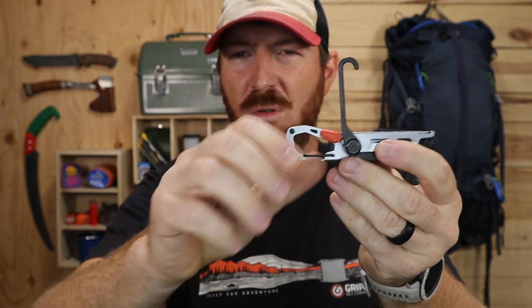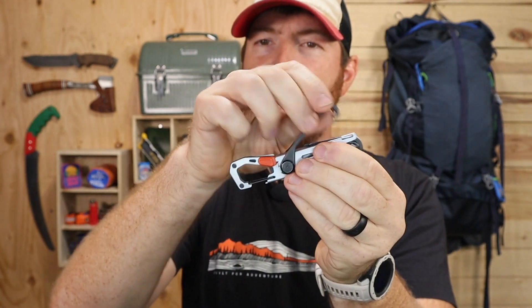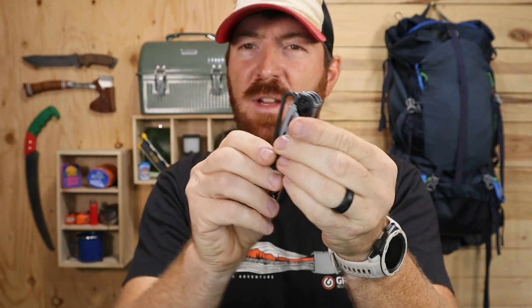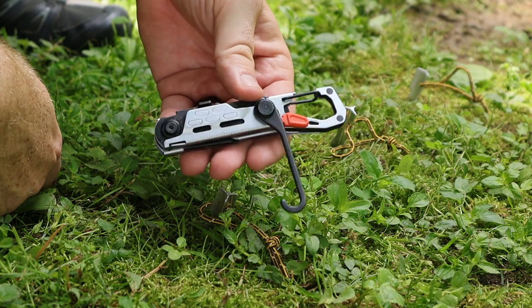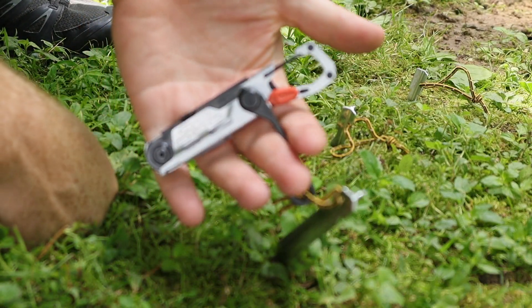Now to the feature that gives this tool its name — the J-hook stake puller. It's stiff in a good way; you have to flex it over the scissor pivot to get it to lock in place, so it won't come out unless you want it to. When deployed, you get a good grip with all your fingers and the leverage you'd need to pull a stake out. Before giving my full take, I wanted to show this to my dad, who's been backpacking for most of his life.